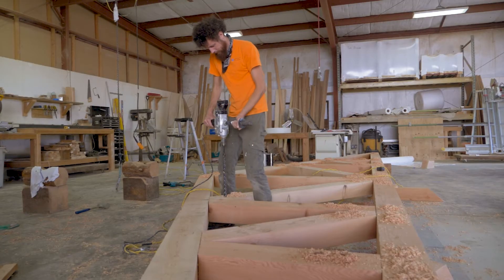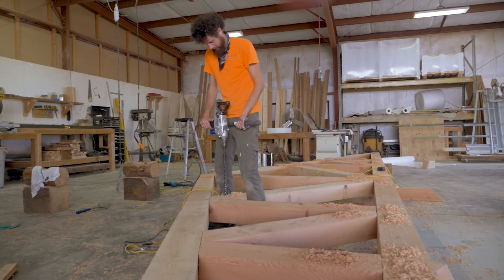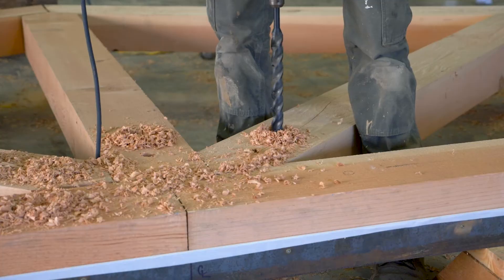When completed, this truss will be sent cross-country to Illinois, ready to install on site.